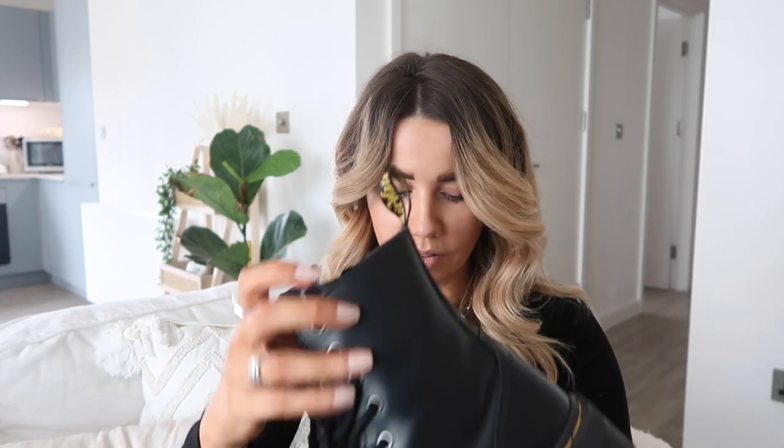They're really durable boots and despite the chunky sole I actually find them really comfortable — honestly the best money I've ever spent. I think they cost me £179 and I would absolutely spend it again. I'm thinking about getting a different color, maybe oxblood, when next autumn comes because I wear them so much. I really, really love these boots.